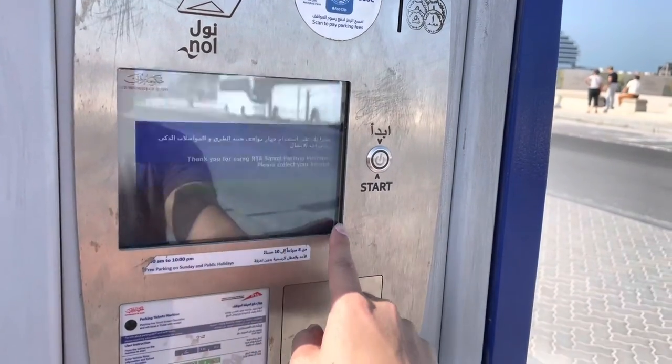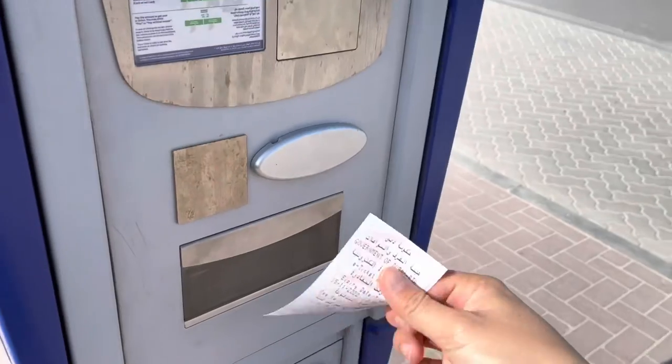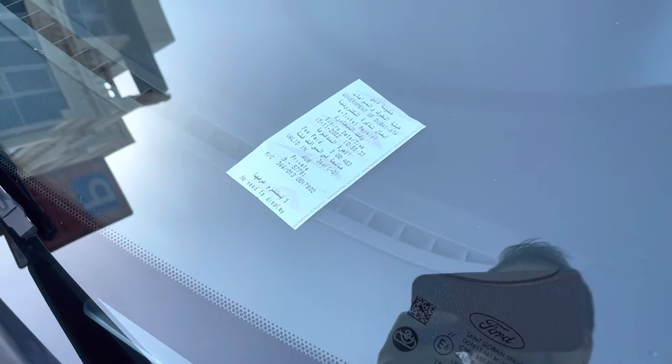It says you don't have to go back to your vehicle to place your receipt on the dashboard, but I do want the receipt just for my own reference. And that's it — hope you guys like and subscribe, and hope to see you in the next video.